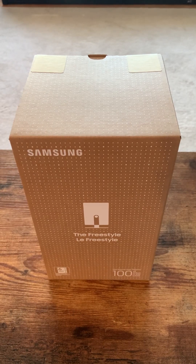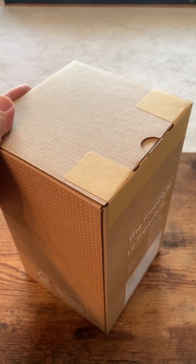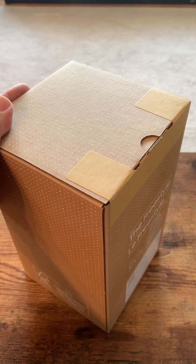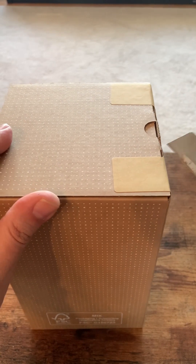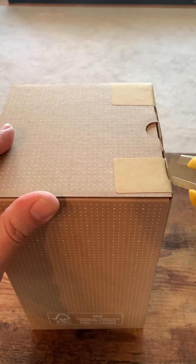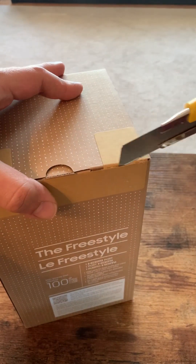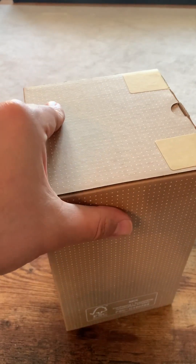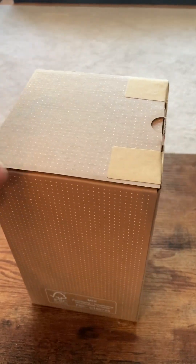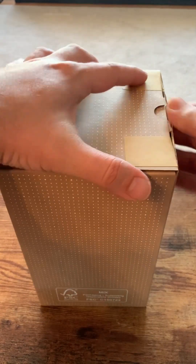This is an unboxing of a Samsung Freestyle. You can get these for a pretty good deal in Canada — lately at Best Buy. Amazon had them for $499, but we got this one with our air miles. This is our second Samsung projector. We actually liked it so much that we got a second one, and we liked it enough to use it as our main TV. This is a portable projector.